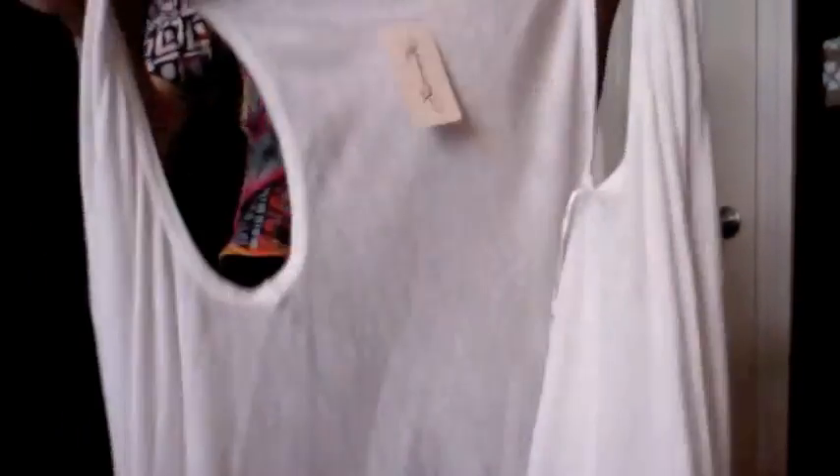Then the next thing I got was from Forever 21 as well — it's a little white cardigan to put over another tank top. I got a lot of these because this is fall clothes, so I need more layers. And this is a small, and it's $13.50.